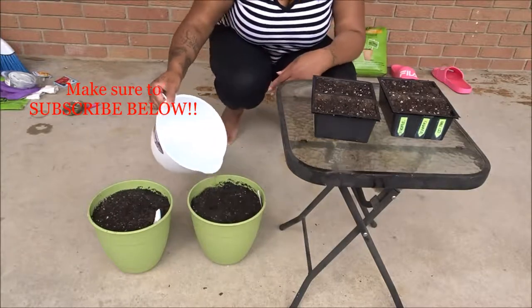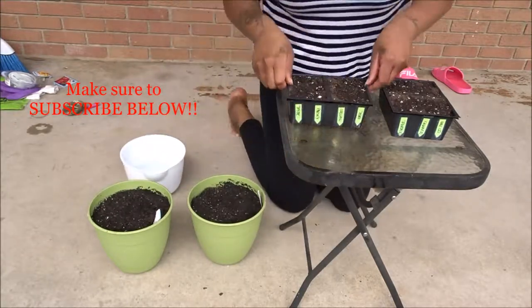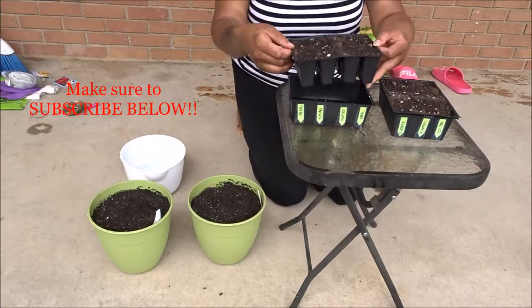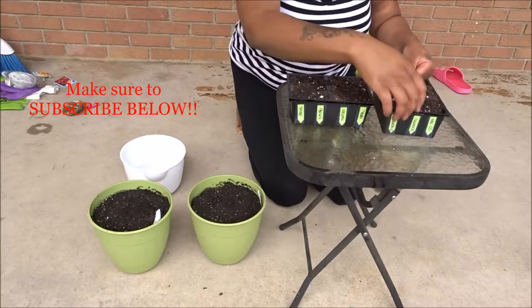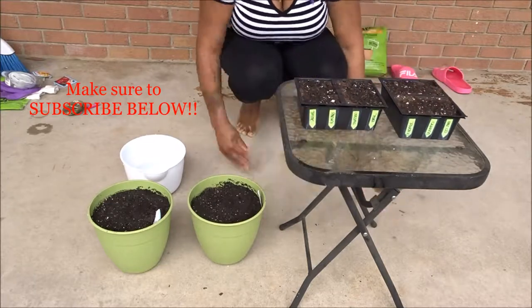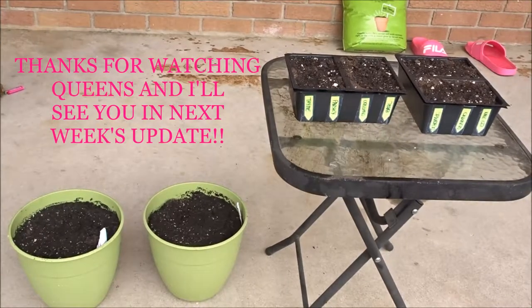I hope you guys enjoyed this video. I will be updating you weekly as to what is happening with my new veggie garden. If you guys are interested, please make sure you subscribe down below, make sure to give this video a thumbs up, and I'll see you guys in my next upload. Thanks for watching. Bye!